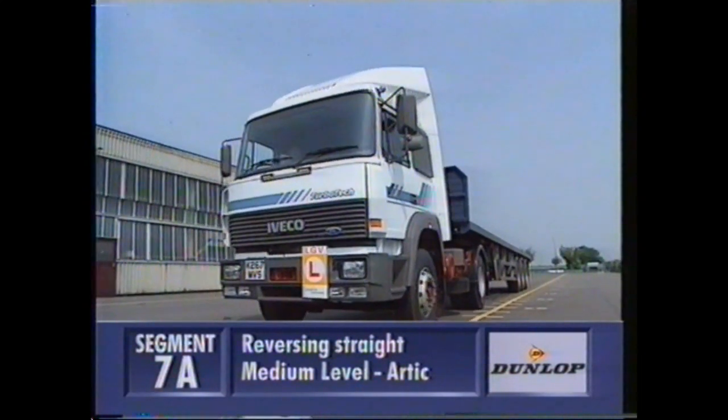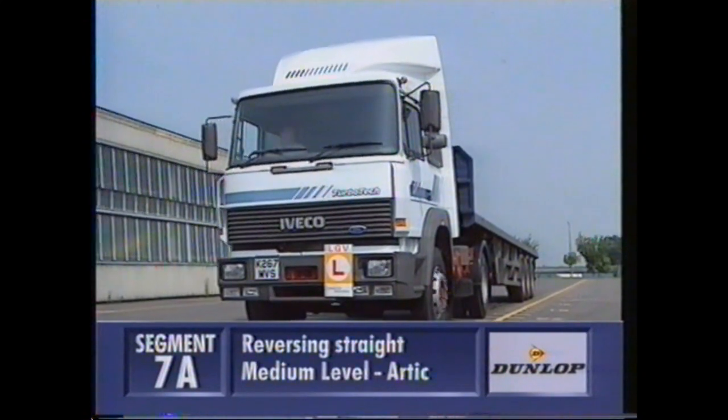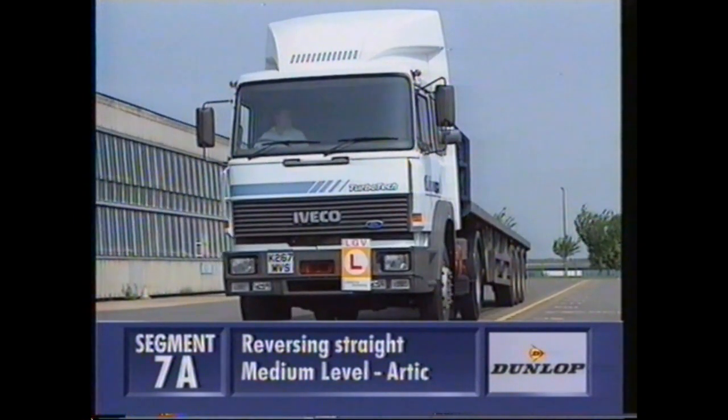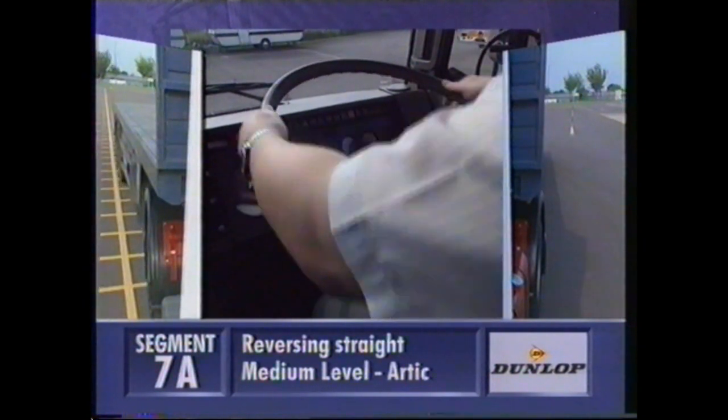It's a good idea before we do the reversing exercise to show you a straight reverse on the test pad. We're using the herringbone marking as a guide, starting off straight with equal amounts of trailer showing in each mirror. Now we're putting a slight bow on the vehicle, as if the trailer is running away from the unit.